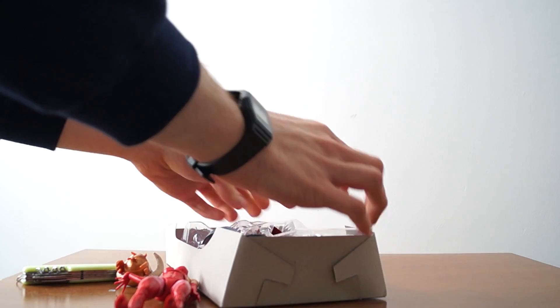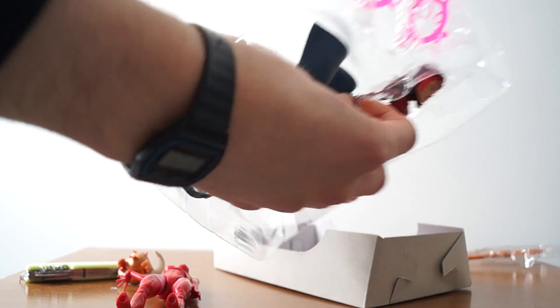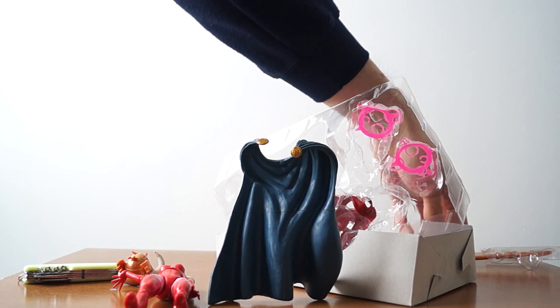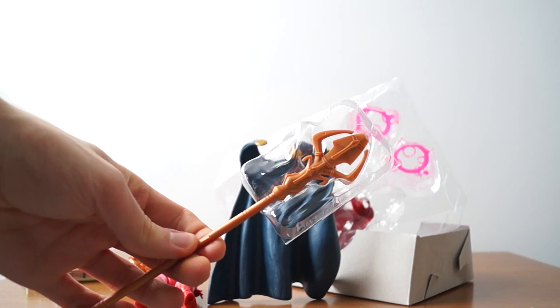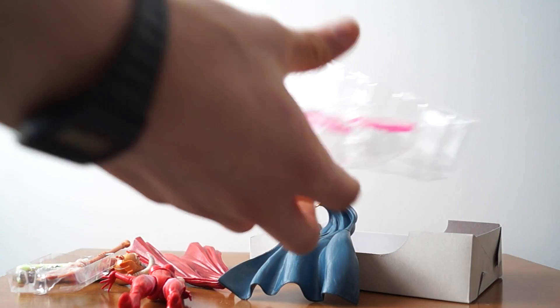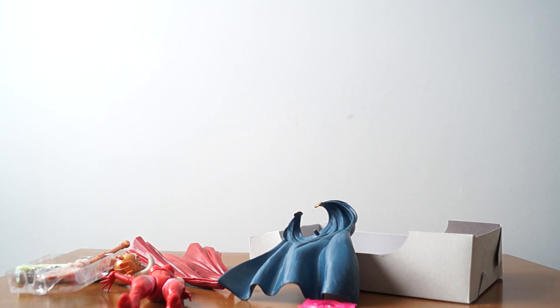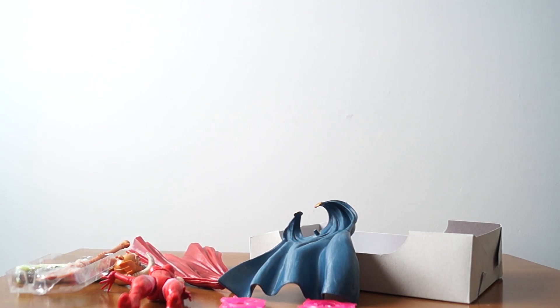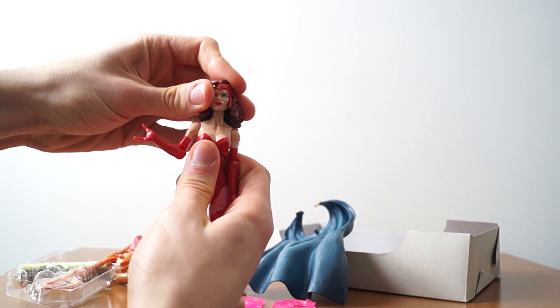Her head came off when trying to remove her from the packaging. In the build-the-figure parts, you got a sick cape and you got a cane. You got Scarlet Witch's cape, which is very cool. And you got a little reality-changing imagery — quote Scarlet Witch, 'I am changing reality.'